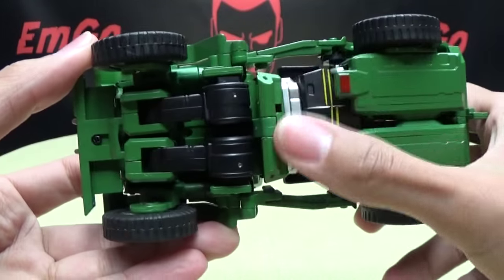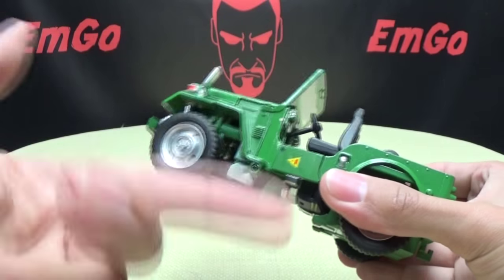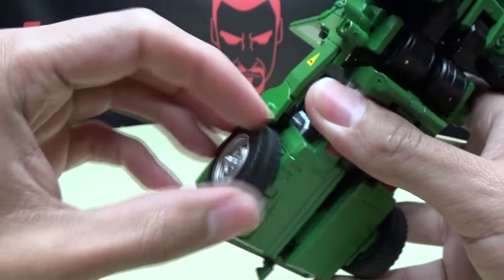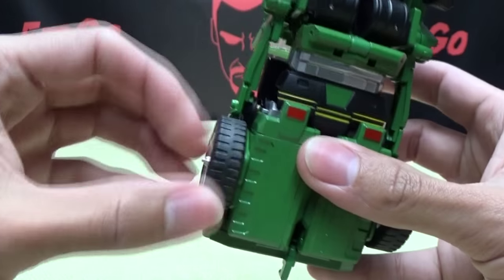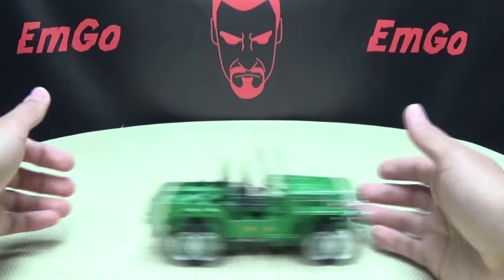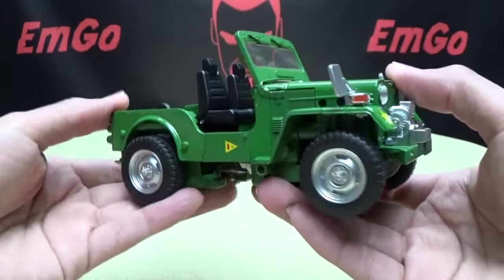Underneath you can see the legs, midsection, and arms — pretty much how things are going to work out. He rolls okay. The front wheels roll nice and freely. One of the rear wheels has actually loosened itself up over time so it rolls freely now, but the other rear wheel is still a little snug. When I first got this, both back wheels were super tight — you had to apply force to move them. Hopefully the wheel tightness will be fixed for the final production.